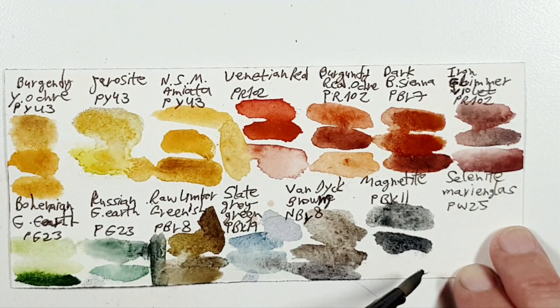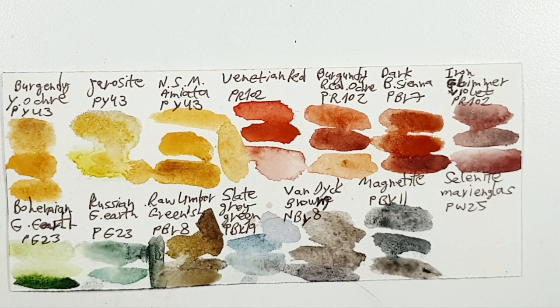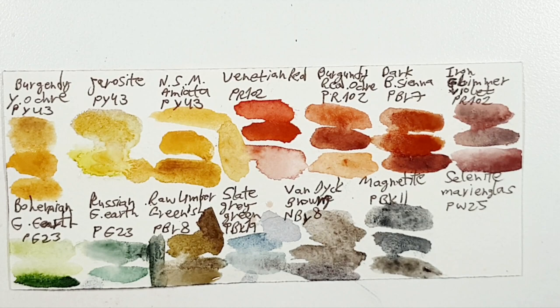I don't have Selenite/Selenite Marie and Glass PW25, so I put instead Buff Titanium. But maybe you could put other colors that I don't know about.